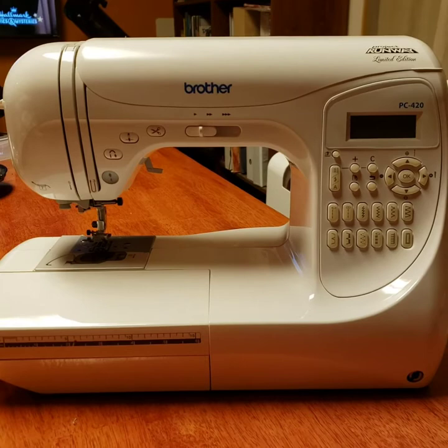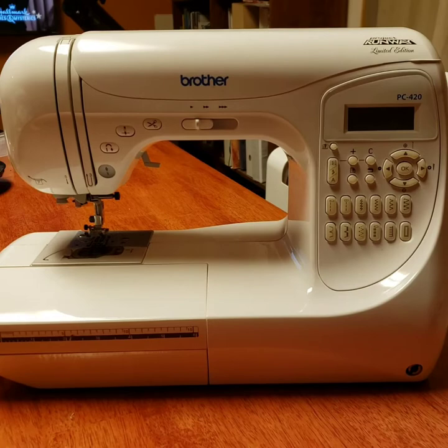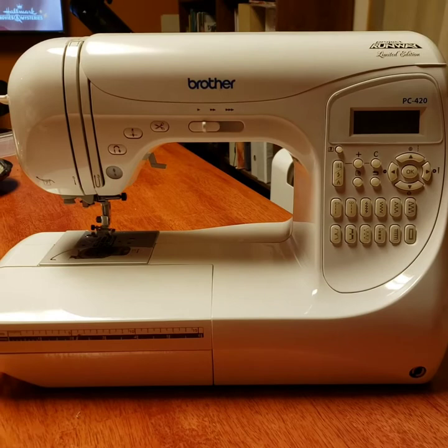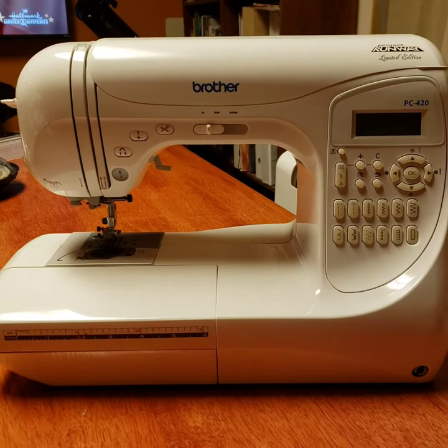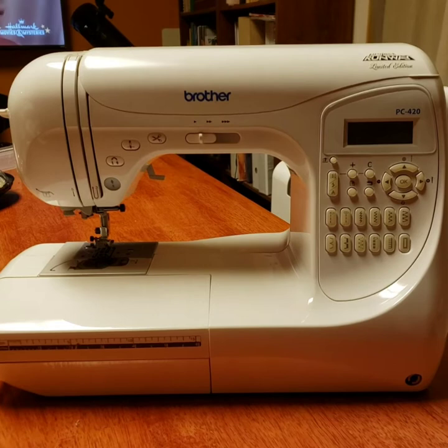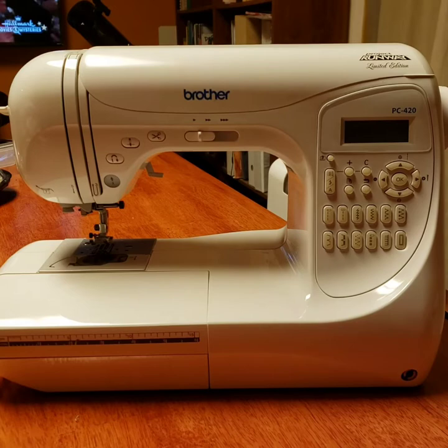I wanted to post a video about my sewing machine. It's been a while since I've gotten it and it took me some time to get to it. I wanted to go right off the bat and start sewing, but I found out it is a little complicated machine — very different from my old machine. For me it's a bit of a learning curve.